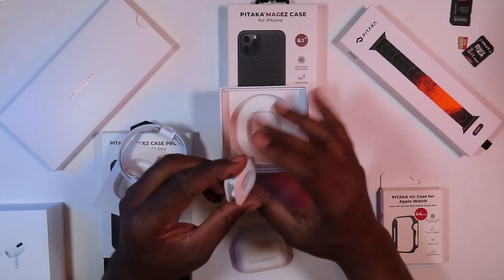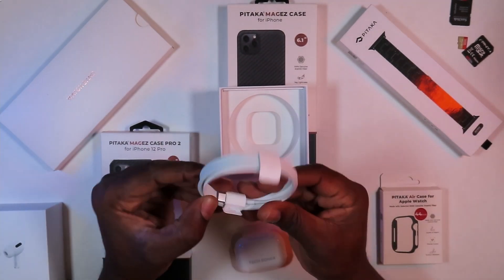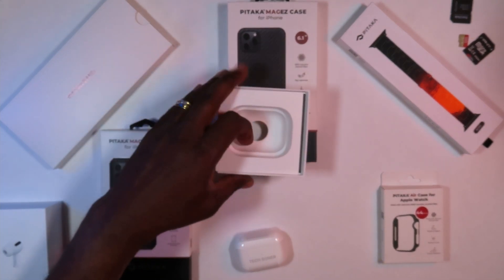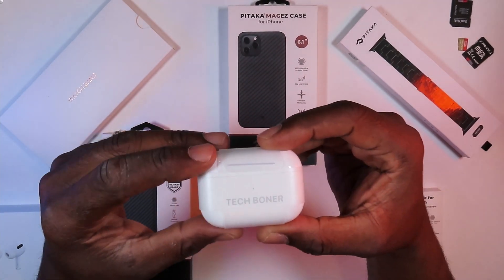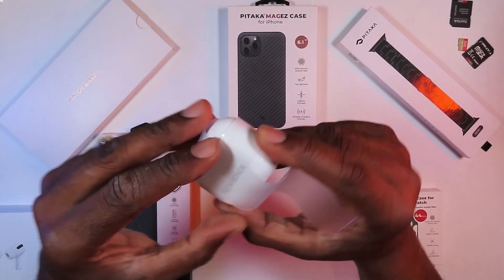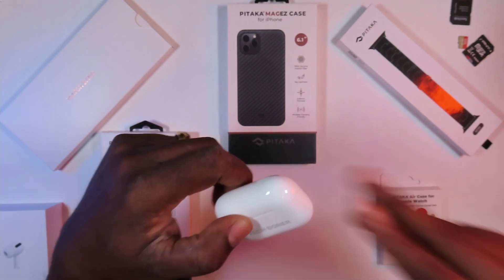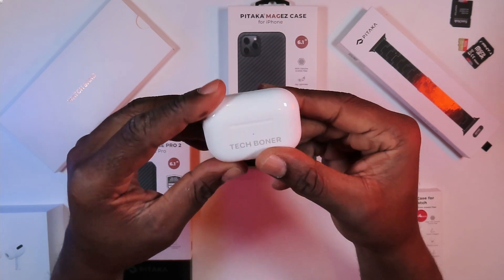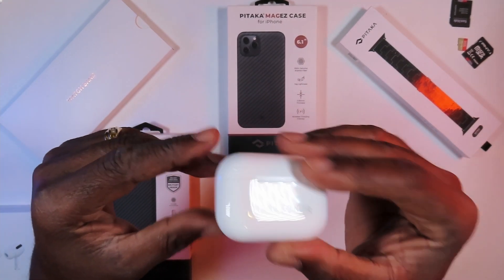It comes with some additional ear tips — that's nice. It also comes with a USB-C to Lightning connector inside the box. No charging brick, but I wasn't really expecting that. I really like that I got some free engraving. With the Tech Boner in the house, I really like that. I'm not going to do a setup right now — maybe I'll do a setup in another video. That was one part of my birthday haul.